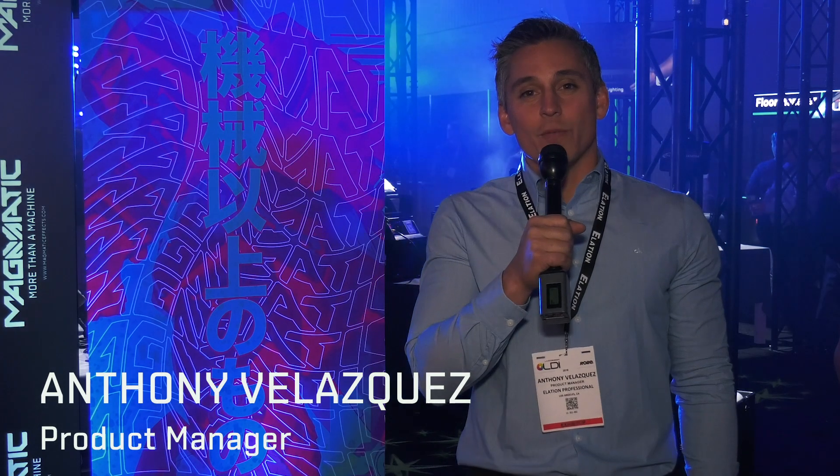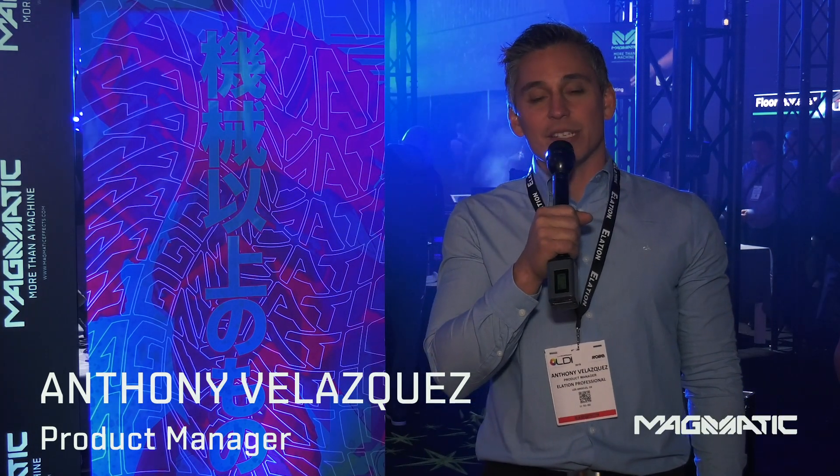Hi, my name is Anthony. We're here in Las Vegas at LDI 2019. I'd like to take some time and introduce you to Magmatic Effects.